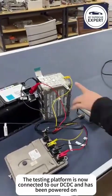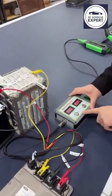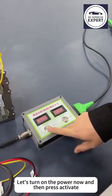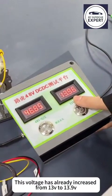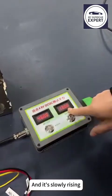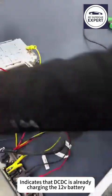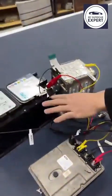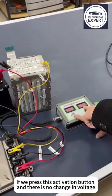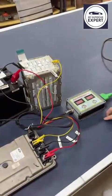The testing platform is now connected to our DC-DC and has been powered on. Here we can see 48V. Let's turn on the power now and then press activate. This voltage has already increased from 13V to 13.9V and it's slowly rising, which indicates that the DC-DC is already charging the 12V battery. If we press the activation button and there is no change in voltage, it means that DC-DC is not charging the battery, so it is broken.